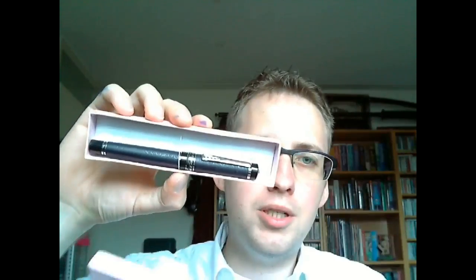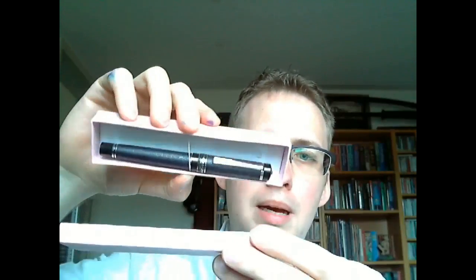Hey there! Today I'm going to talk about a pen which came in a pink box. Not sure how well you can see that, but it's pink. I'm not a huge fan of pink, but I thought it was an interesting box — fairly simple. When you open it up, out comes this pen, which is actually held in there by a rubber band, which is not particularly strong.